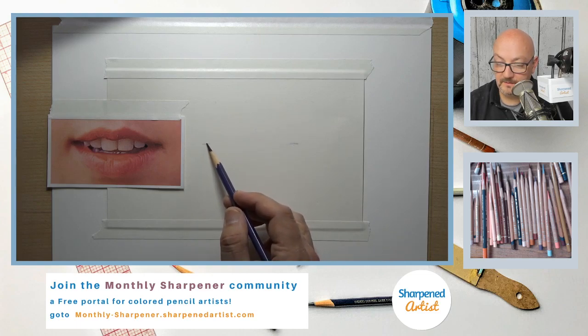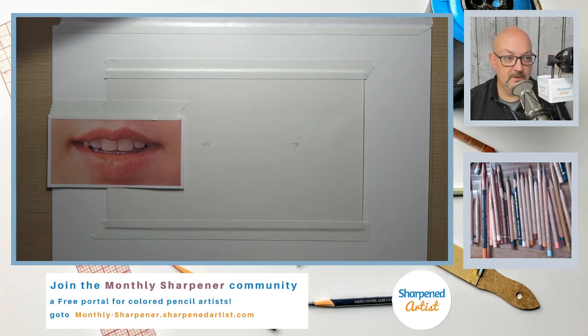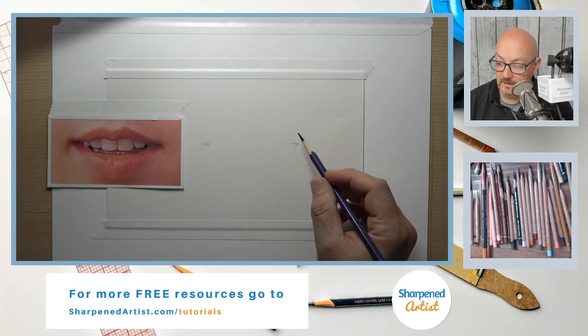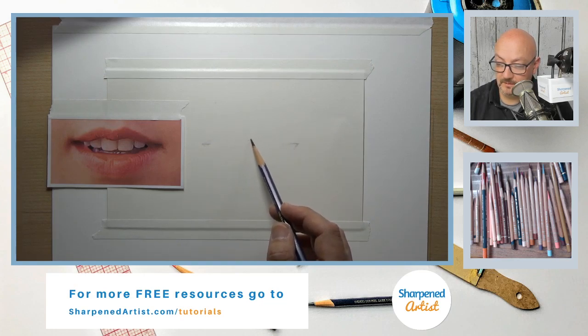Harry's making an interesting point — he finds that white pastel matte doesn't take as many layers as the toned sheets of pastel matte. I've not personally run into that problem, but that's an interesting perspective.